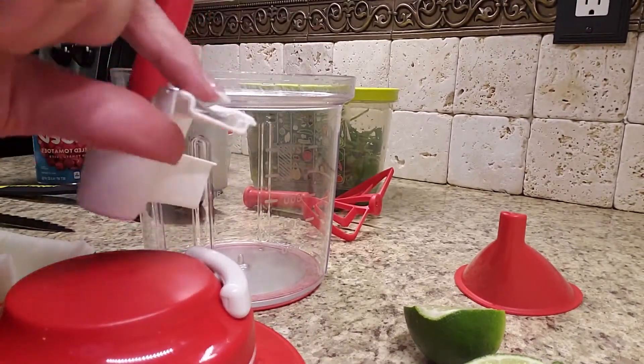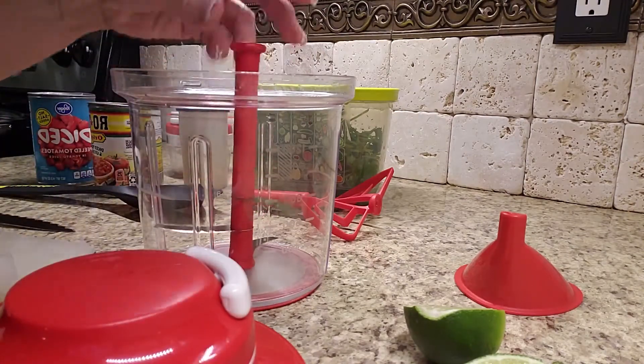It comes with a very, very sharp blade. In fact, it has a guard that we tell you to make sure you always use.